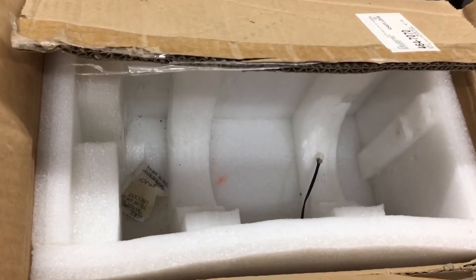Hey YouTube, just a real quick one here. I made an acquisition today. It came in this box. It's new old stock.